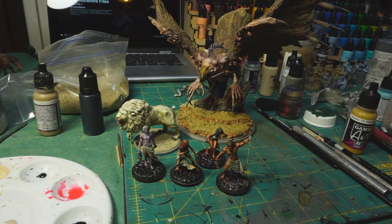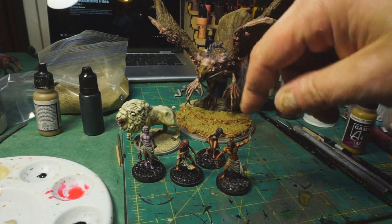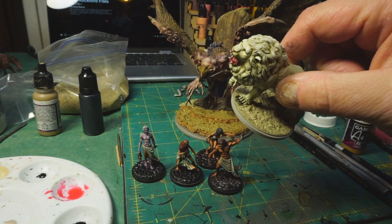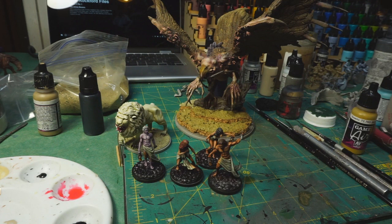I'm about ready to wrap it up for today. As you can see, I've got a lot of basing work done - I got started on the bases on the survivors and even put some texture onto the white lion. I don't know how much more I'm going to get done tonight, but I think I'm going to wrap up the video here. Thanks to all of you for watching and I will talk to you on the next one.